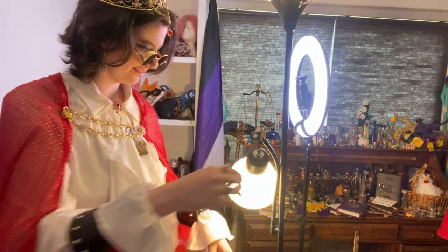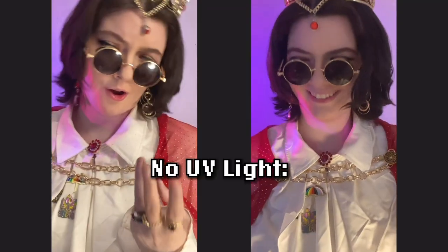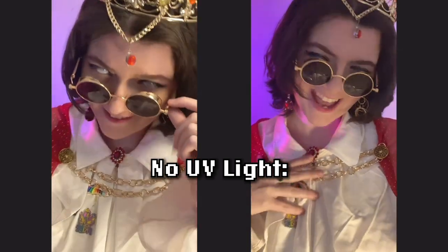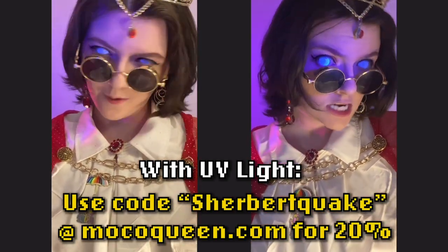Except for one tiny detail — I mentioned earlier that I was using UV scleras, and I want to take a second to show those off in this cosplay specifically. These in UV light just look absolutely stunning, and is one of the reasons that I really like this cosplay. If you're interested in getting UV contacts like this for yourself, you can use code SHERBERTQUAKE at mochaqueen.com for 20% off your order.